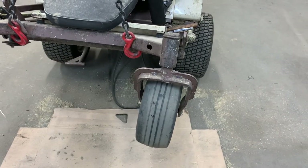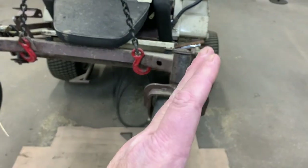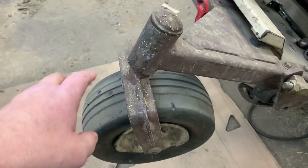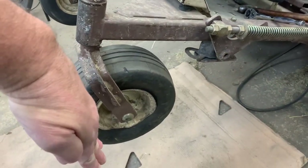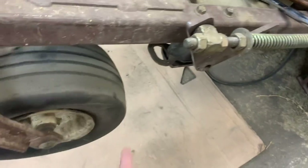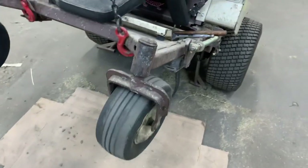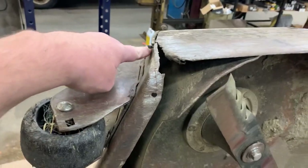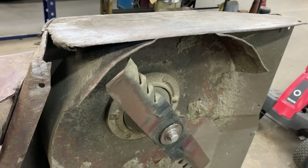The front fork casters are literally just bent. This is the older style fork — the new style doesn't do this — but this is actually supposed to be more upright. These are kicked back, and whenever the deck is installed these wheels actually rub the deck. Just blunt force trauma. This will all have to be cut out and refabricated. It's a job, let me tell you.